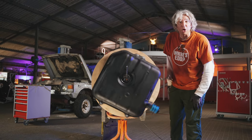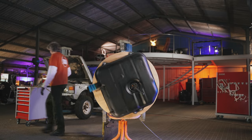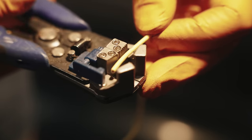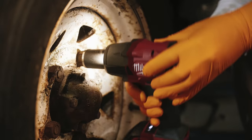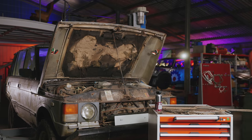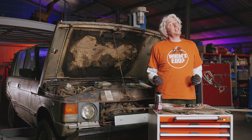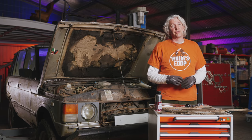Hi, welcome to the workshop. So while our fuel tank cleans itself, I've now got a chance to get onto these fuel lines on John's Garden Find Range Rover.